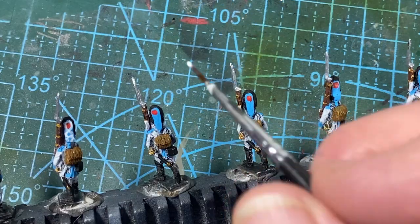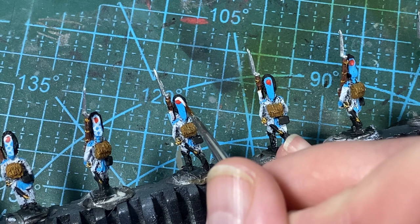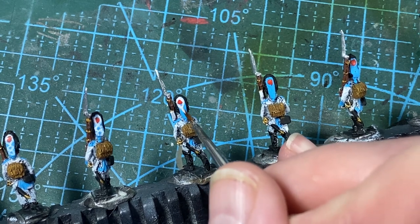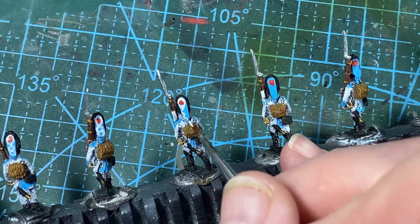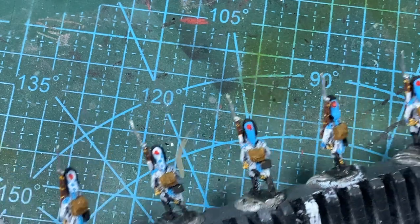While I've got the white out, I'll also add some decoration to the bags on the back of the grenadiers' bearskins. I put a spot of red in the middle at the top, then there were often quite ornate designs down the back — but at this scale and for this use, a suggestion works well enough.